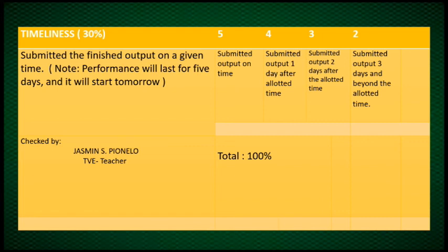For timeliness: you get a 5 if submitted on time, a 4 if submitted 1 day after the allotted time, a 2 if submitted 2 days after, and a 2 if submitted 3 days and beyond. All in all, the rubric is 100%. Hope you enjoyed and learned a lot from this lesson. I hope to see you in the next class. Bye!